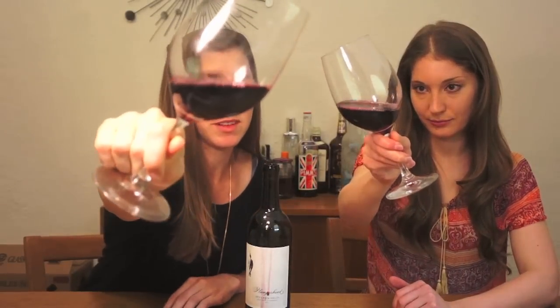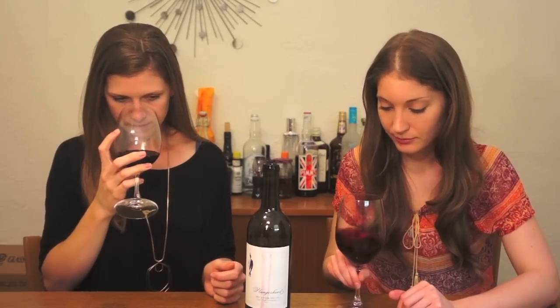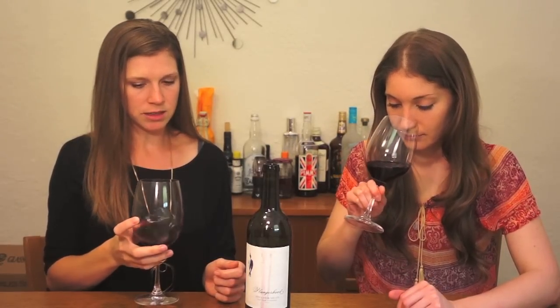This is a pretty dark wine — it's almost like black, so purple, which is cool. It's really deep purple. It's nice. It smells really fruity, a little bit of alcohol off of that. Raspberries, blueberries.